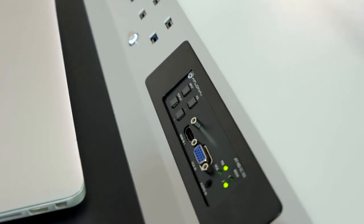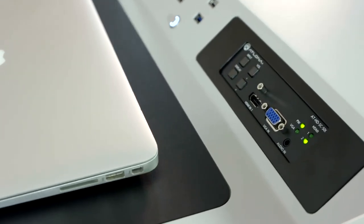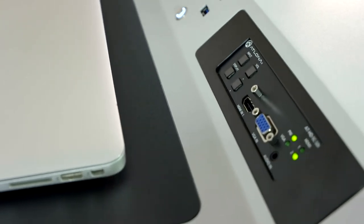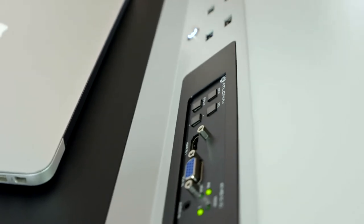With the scaler feature, the switch can recognize the projector and fix the resolution automatically, without needing any additional work. You can also control the volume from the switch panel.